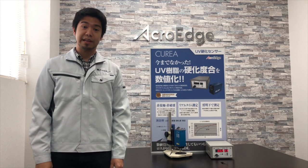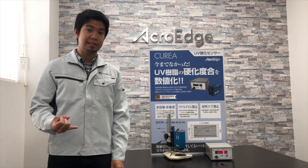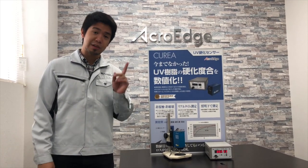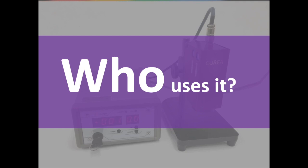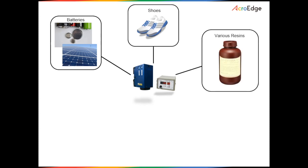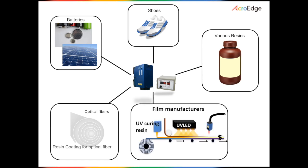Typically, the Curia is needed and used by manufacturers that make or use resins, adhesives, fibers, films, inks and coatings. Let's look at some manufacturers that use the Curia and benefit from it. Currently, Curia units are used in the manufacturing industries of batteries, shoes, optical fibers, thin films and various resins.